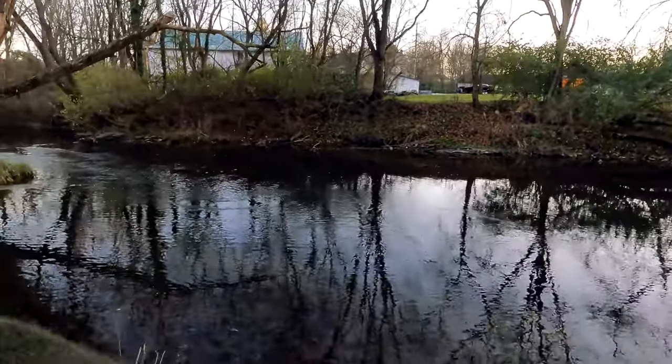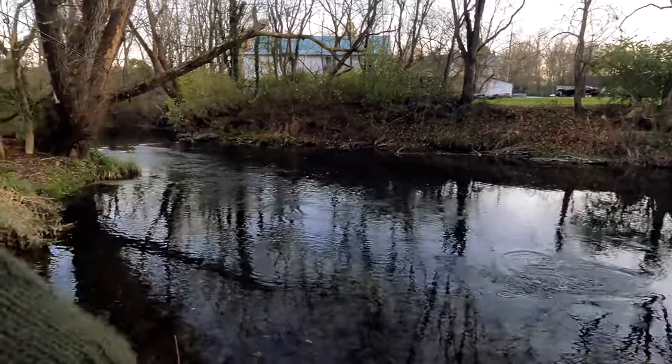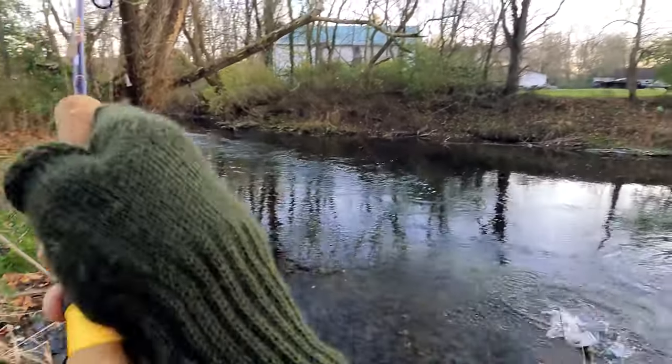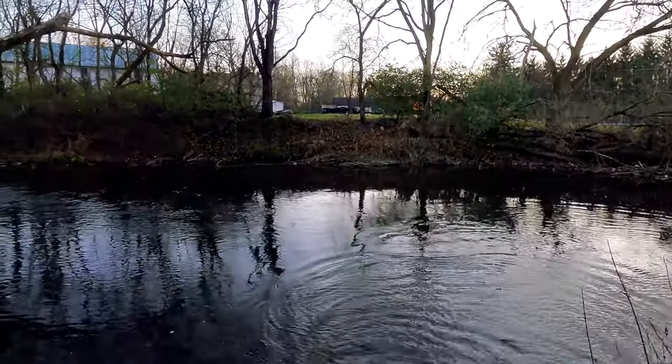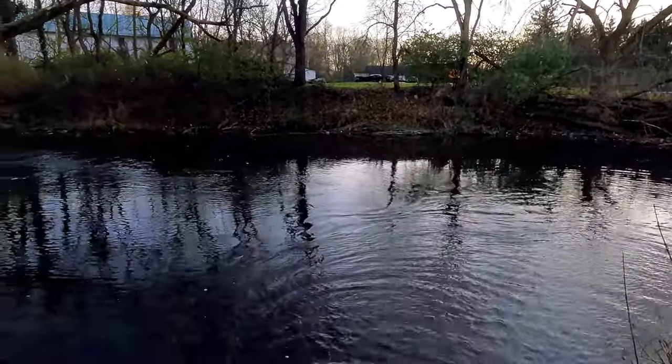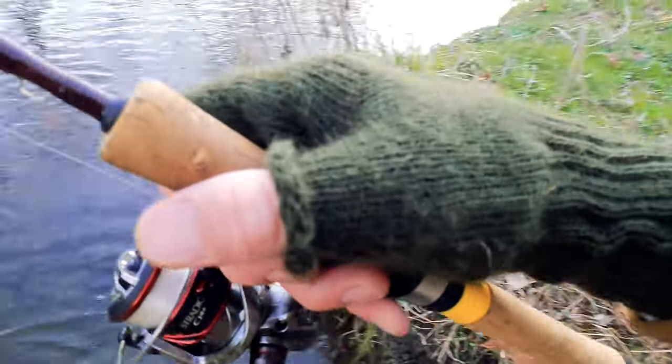Fish on, fish on — it's a rainbow! Fish on, fish on — oh, it's a brown! Nice brown. Get the net, get the net — in the net!